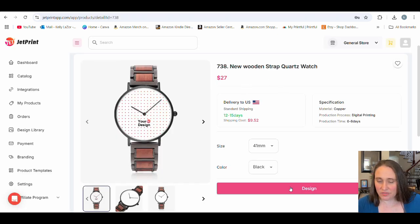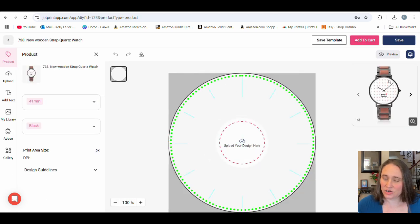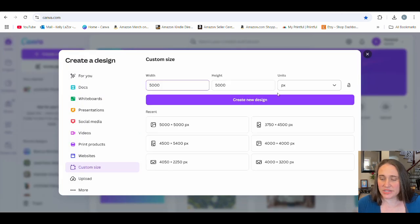I've got that size color black — let's go ahead and hit 'start designing.' What you can see is that we're just doing the face of the watch. Some people will offer custom watches like photo watches where you can take the face of somebody and put it in there. You can go more custom, or if you want to go with something simple that you design yourself, we can do it that way. I'm going to show you how we can just do a simple one here, and we're going to use Canva. I'm going to do a custom size — because we're doing a circle, we're going to be doing a square design.